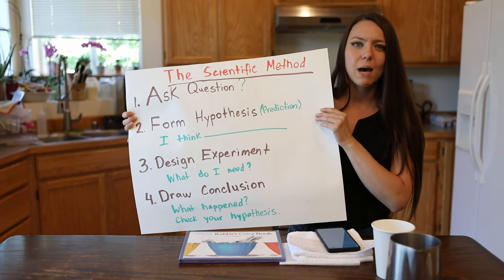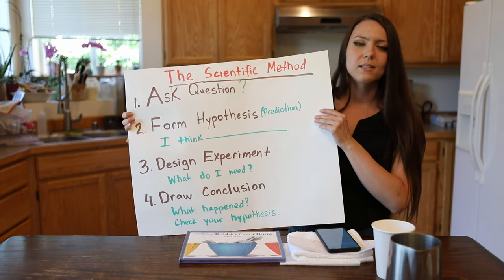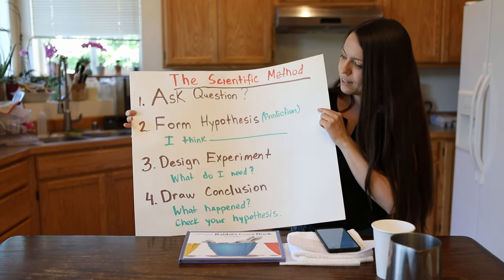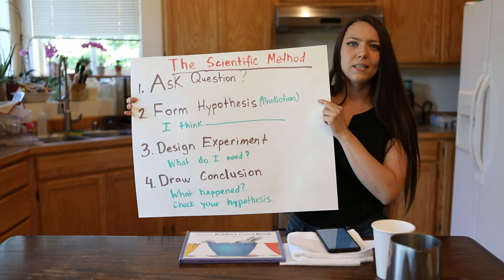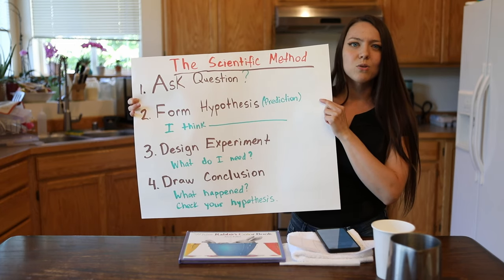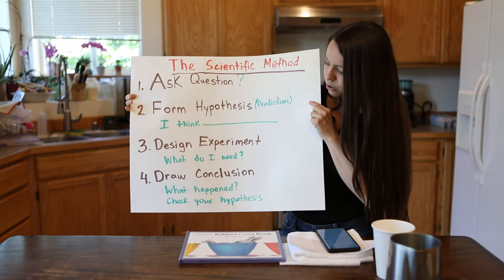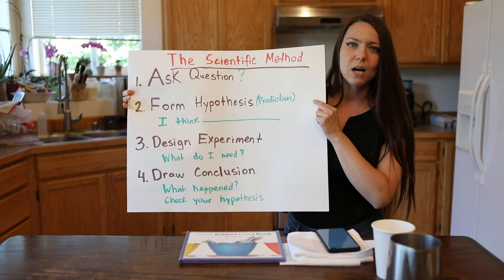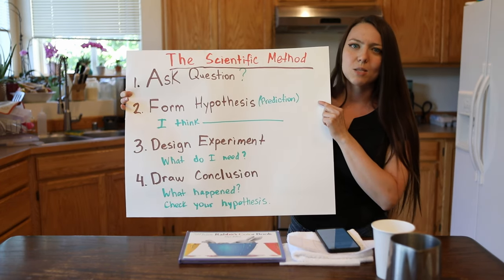What will happen? What do you think will happen? You can say, I think that yellow and red will make an orange color. Next step is we're going to design an experiment. What do I need to make an experiment? I'll tell you in a minute what are some things you need to collect around the house so you can make a simple experiment. And finally, we're going to draw a conclusion — what happened to our colors? Did they create a new color? Did it work? And what are some things you can change and make the experiment again?